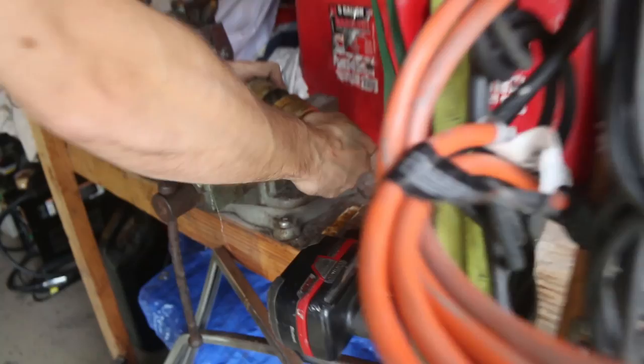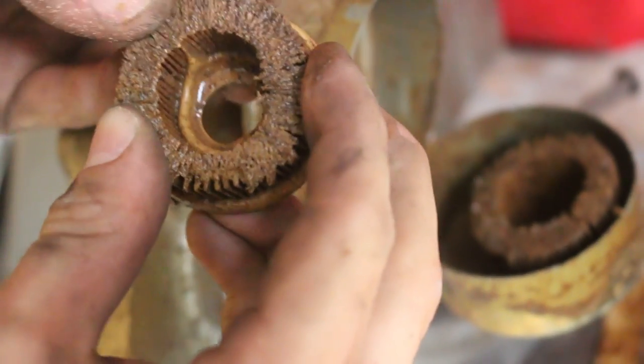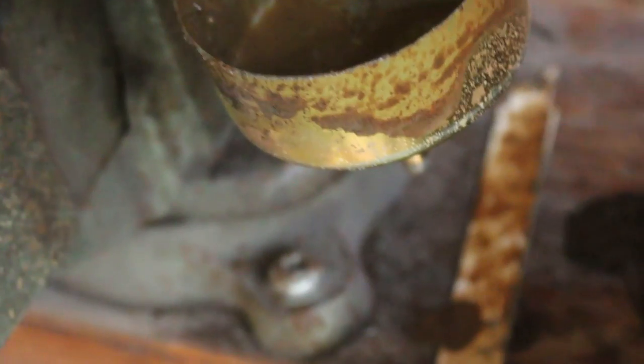There's so much rust in there. It's pretty messed up. This Datsun looks like it's covered in doo doo.